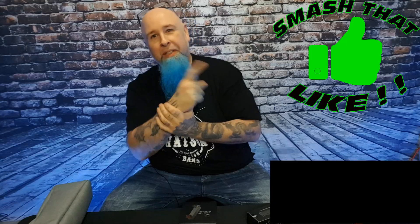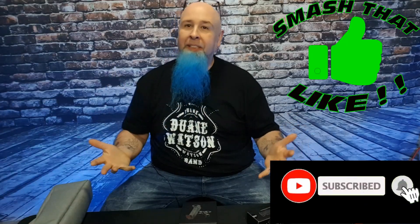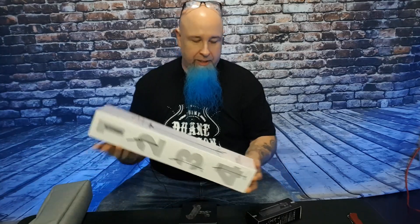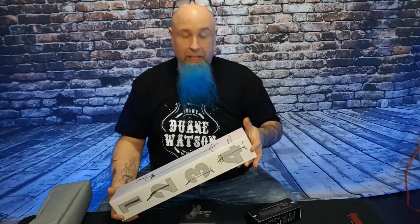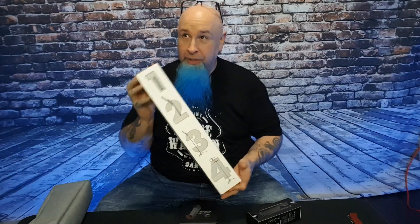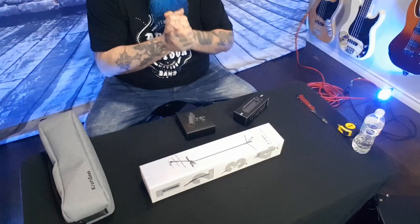Hey, what's up guys, welcome back to my channel. Thanks for your support, smash the like and subscribe. So last week I did an unboxing on Craft Geek and their stand, the Bravo. If you are in an orchestra or rehearsal situations, or you do sight reading, or you're doing a karaoke thing or a cover band kind of thing, you need a stand that will accommodate what you need.